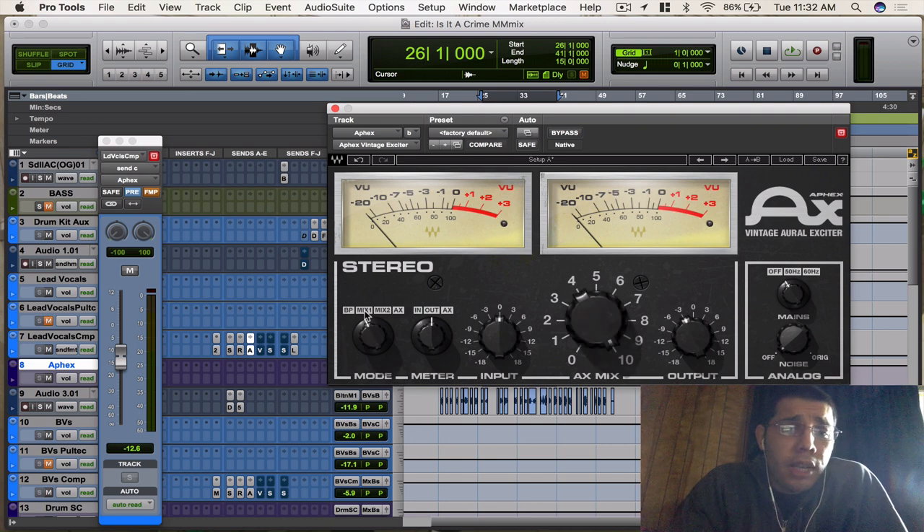Then you got the auxiliary mode, where you slap it on an auxiliary track. It's similar to Mix 1, but you use a send to actually blend the wet and dry signals. For this song, I used Mix 1 on an auxiliary track instead of just an insert, and I felt like it worked for what I was trying to do.